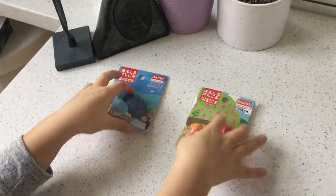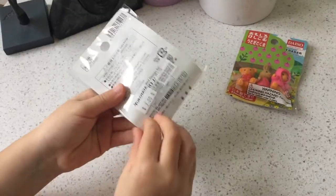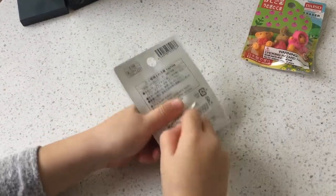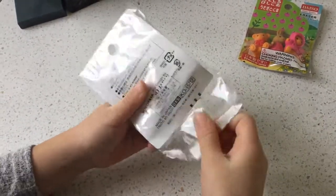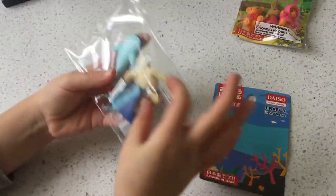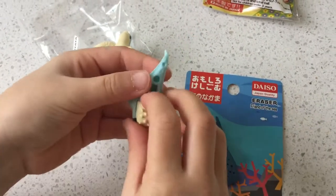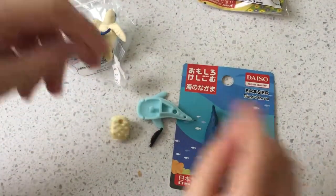So, I'm going to open the Sea Creatures one first. Those are cute, but I just want to open this one. Oh, they're covering the little thing, so I have to take off the tag. I'm just going to rip it. Okay, I got them. So, that's just like a card for the scenery. I'm going to take the whale first. Here's the whale. It's cute.